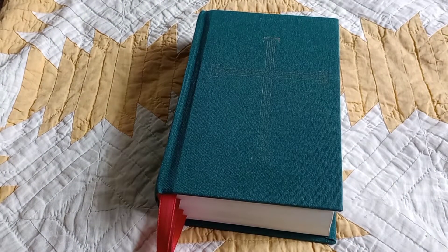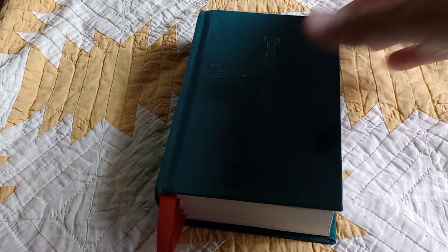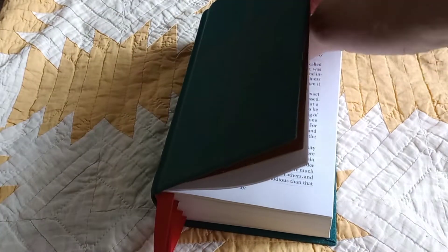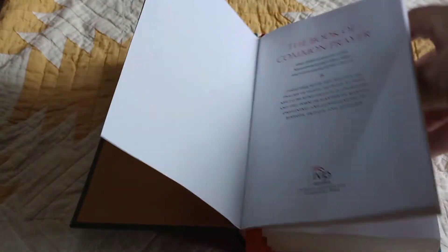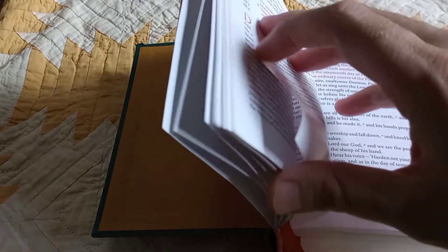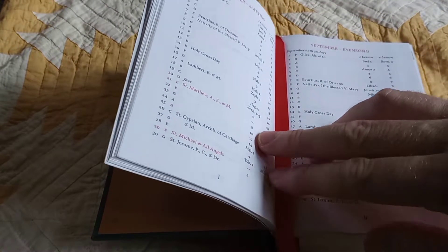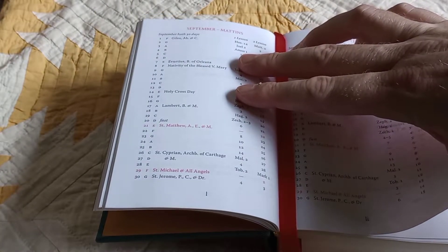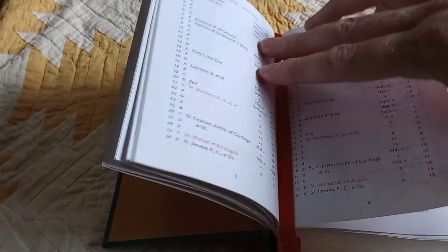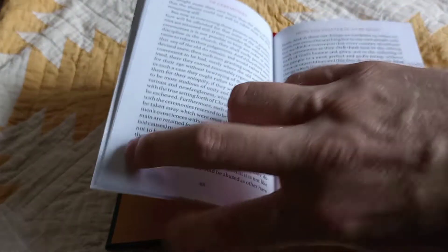At the time I'm recording this, we are approaching rapidly the time in the calendar in which we'll be reading from the Apocrypha. So it was important to find another Bible that includes the Apocrypha. I believe later this month we begin in Tobit. So that will be important.